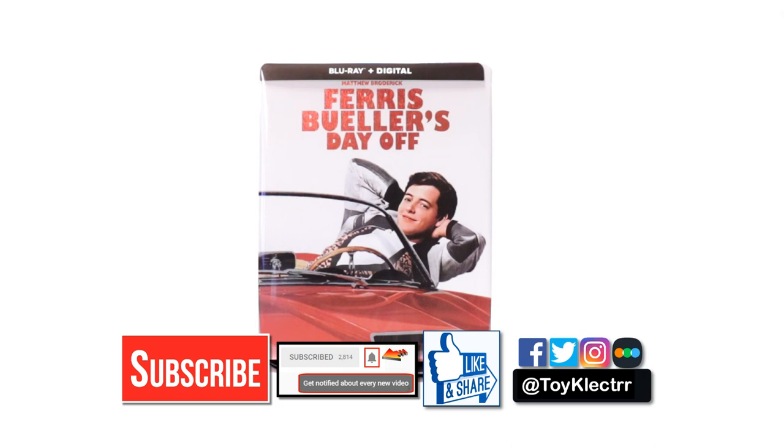If you haven't subscribed to my channel, I'd really appreciate it if you would subscribe. If you do subscribe, please remember to hit that notification bell so that you can be notified every time I upload a new video. If you haven't found me on social media, I'm on Facebook, Twitter, and Instagram. If you'd like to check out what I've been watching, you can find me over on Letterboxd. Thanks again for watching — we'll see you next time.